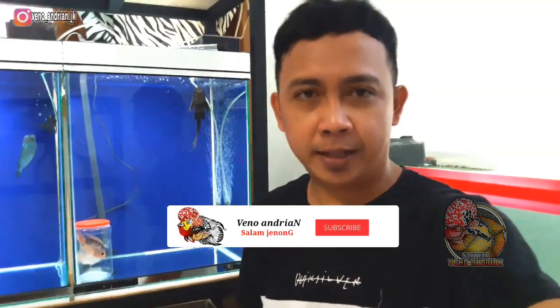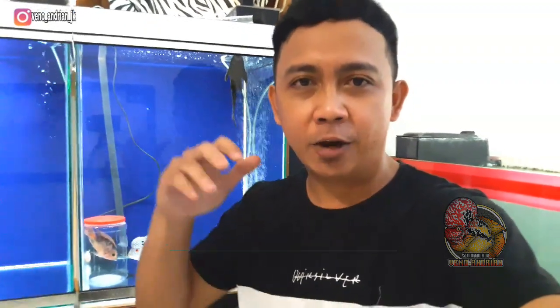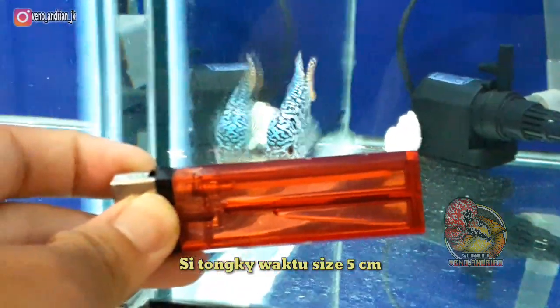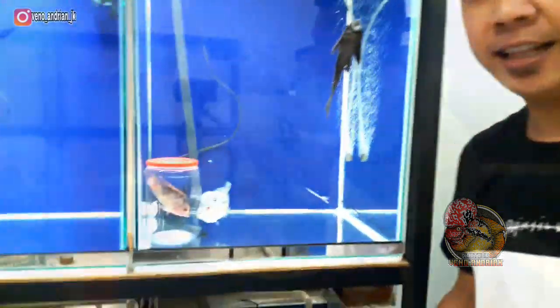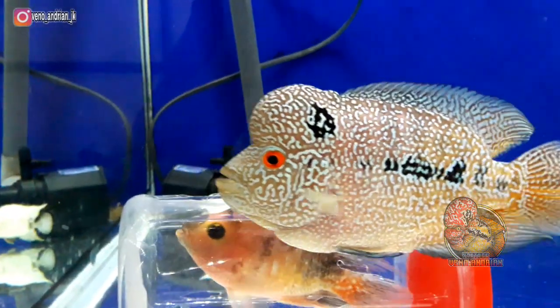Assalamualaikum warahmatullahi wabarakatuh, kembali lagi di channel saya, terima kasih buat kalian yang selalu setia menonton video ini. Di kesempatan kali ini saya akan update perkembangan ikan lohan cenco serian starlet. Jadi kita akan lihat perkembangan saat ini — kalian bisa lihat lebih dekat penampakan dari si tongki saat ini.